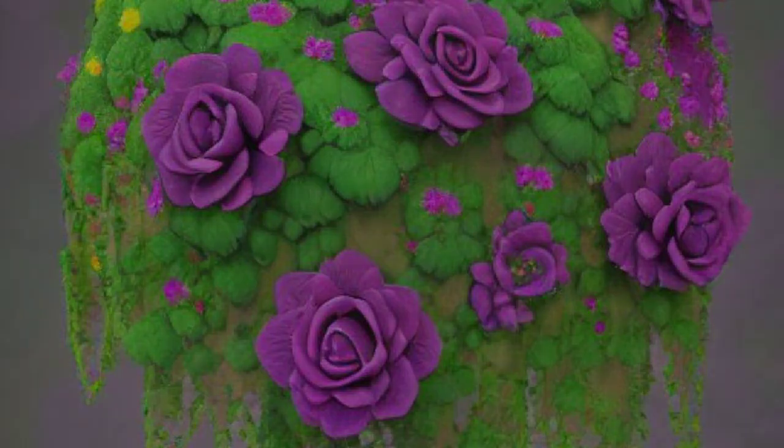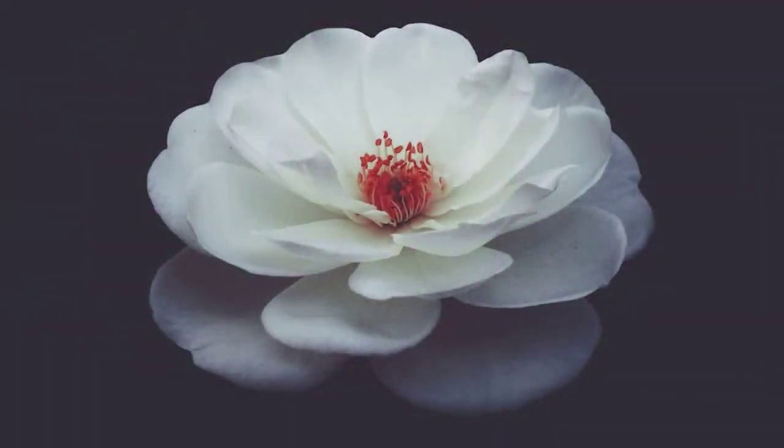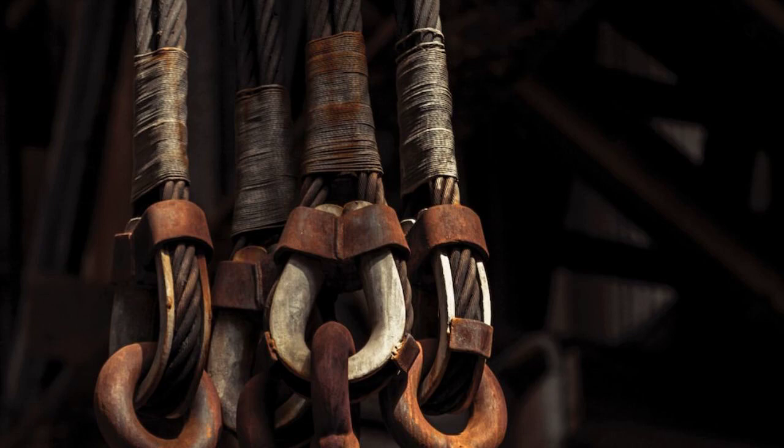How to Create a Stunning Flower Arrangement. Objective: showcasing our professional flower arrangement service and enticing viewers to book our services for their events or special occasions. Hook: learn the art of creating exquisite flower arrangements and impress your guests with your floral design skills.